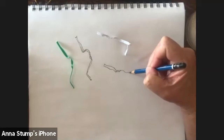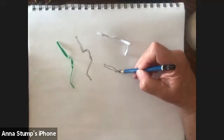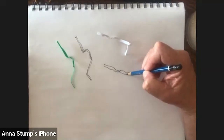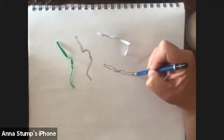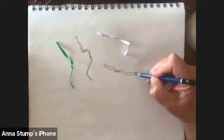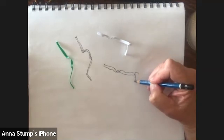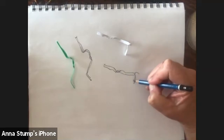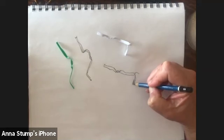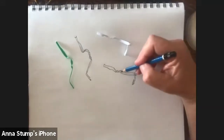Drawing from life is so important — I want you to be able to have the same experience I'm having. The idea of drawing from life and improving your eye is so central. Sorry, I lost my train of thought there — let me get back to it.